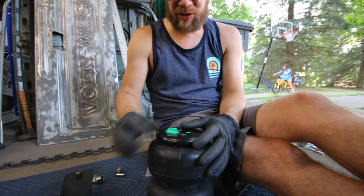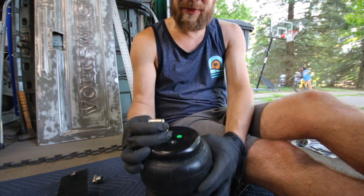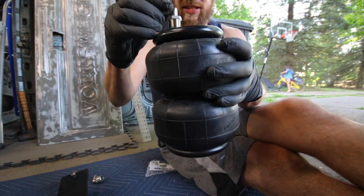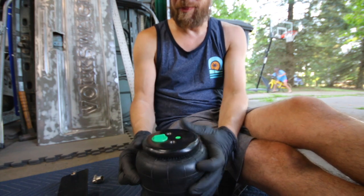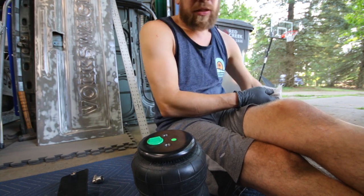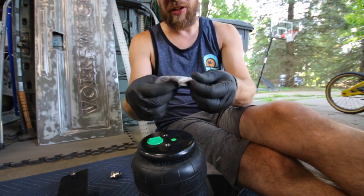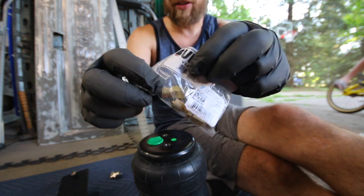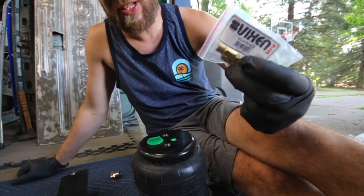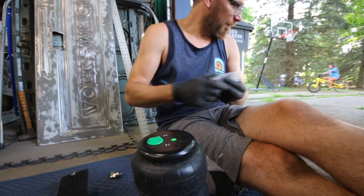What I plan on doing is putting these 90-degree elbows on, and they're going to come out the back for now. I'm going to do this on both sides so I can temporarily air it up if I need to. I have some T-fittings and some Schrader nipple fittings that I plan on using, so I can air up the rear if I want to. I'll probably do the same on the front until I get management and a better setup.